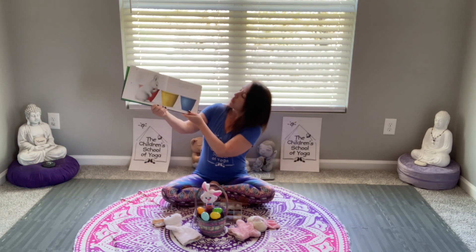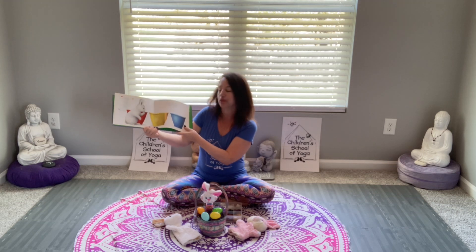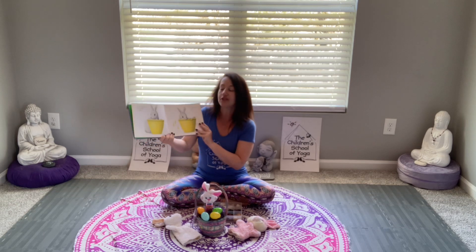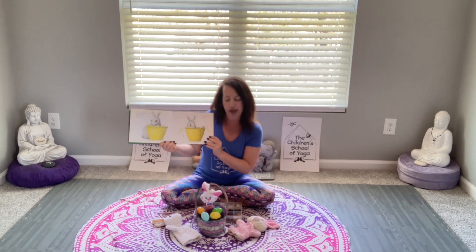One day White Rabbit found three big tubs of paint — red, yellow, and blue. Those are great colors, aren't they? Sunshine yellow, she thought. How lovely. She's going to take a quick dip in the sunshine yellow.